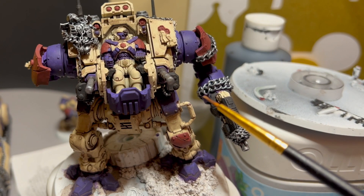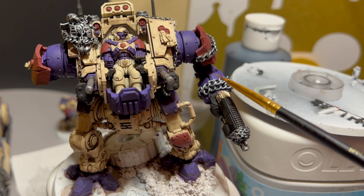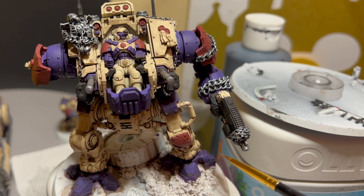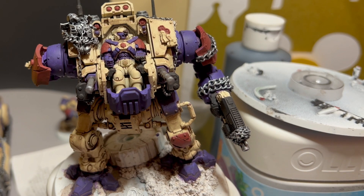I went through and just highlighted the areas right up in here, up on the top, all the little bits of him, and then the feet — the toes that are actually out.